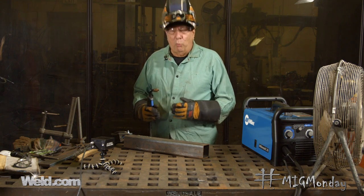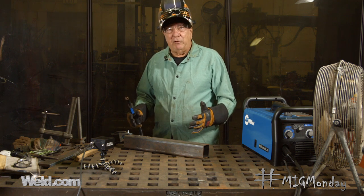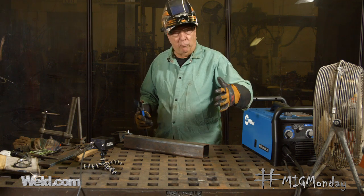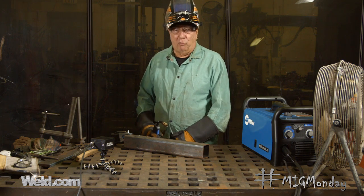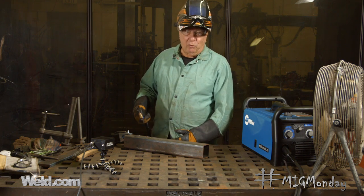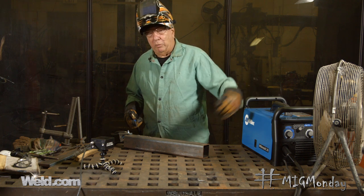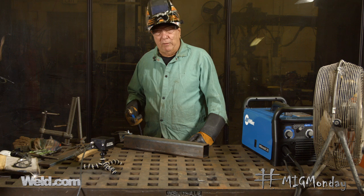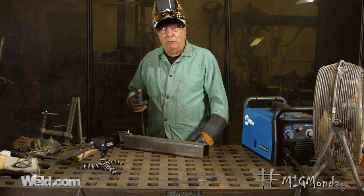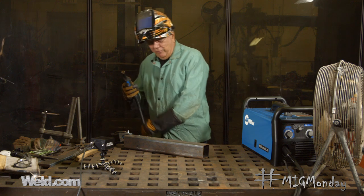If you're in an environment where wind movement or air movement can be an issue, the best thing to do is set up wind screens between you and whatever that wind source would be, so that if it does happen, it's not going to affect your weld. So what I'm going to do is start to weld here, and then my friend is going to plug in the fan so we can start getting some pretty significant air movement, and we should see a pretty good deterioration of the weld as I go along.